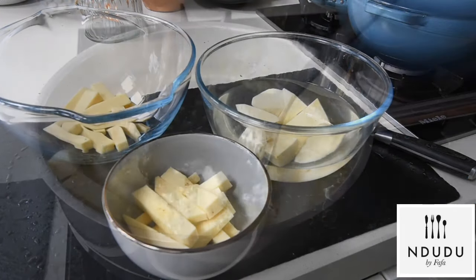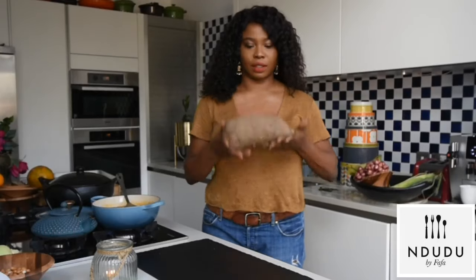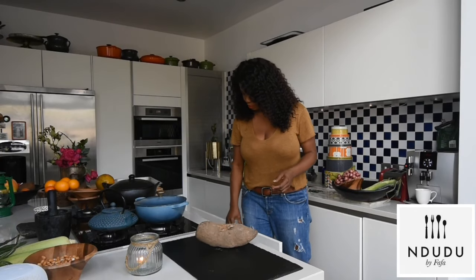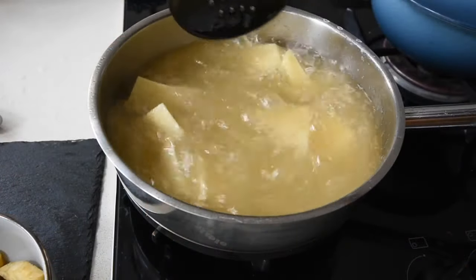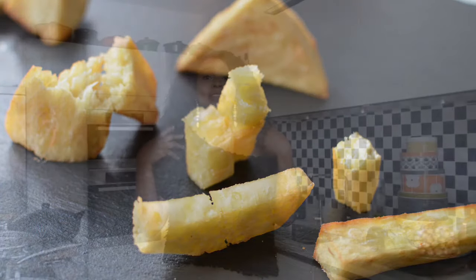Hello again and welcome to my creative African cooking channel, Indudu by Fafa. My name is Fafa and today we're going to be talking all things yam — how to fry the perfect yam. The secret as to what I use in making sure that my yam is crunchy on the outside but nice and fluffy in the middle. But then again you've got three choices, as I'd like to always say, the choice is yours.